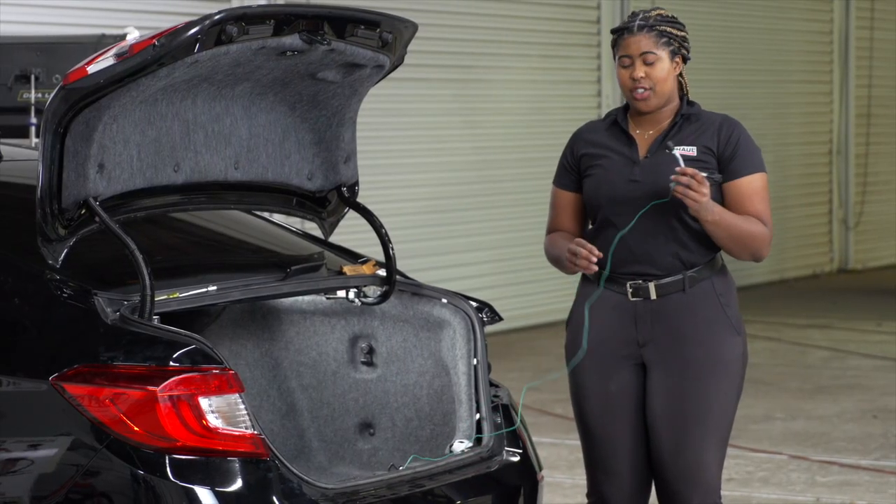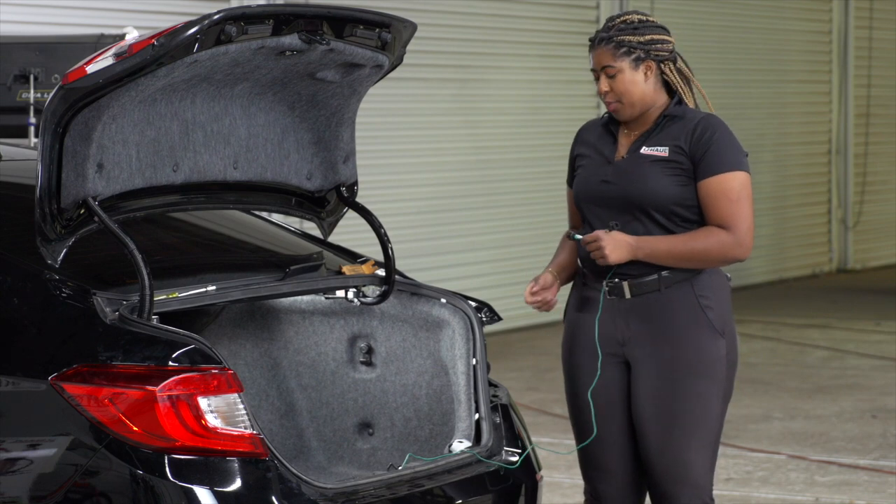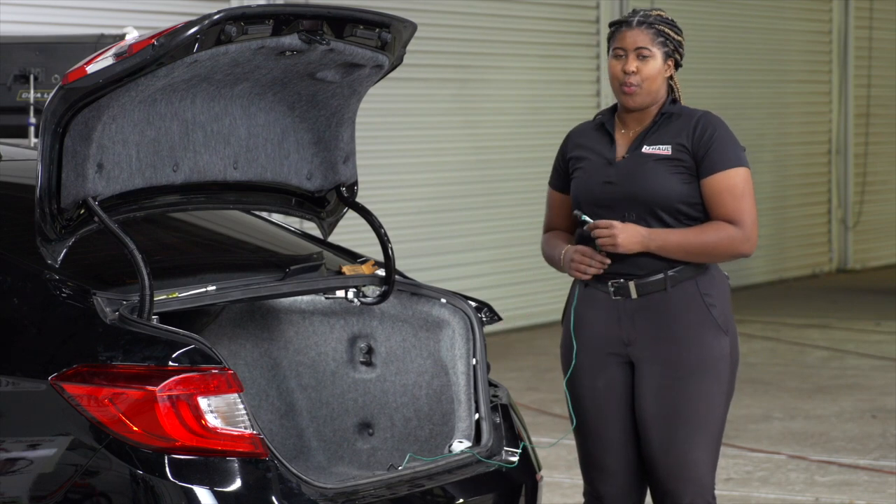Now we're just going to take our green T-connector and route it to the passenger side, plugging it into the tail light and repeating all of our steps.